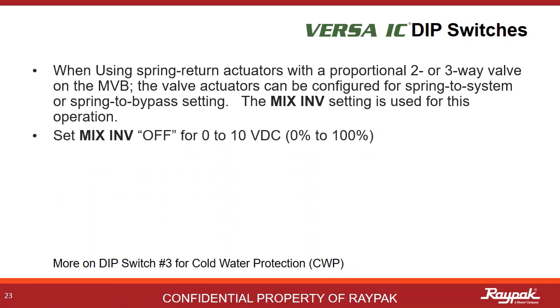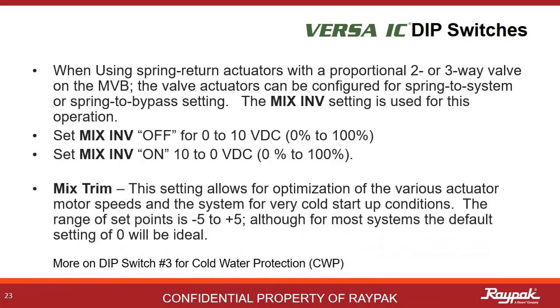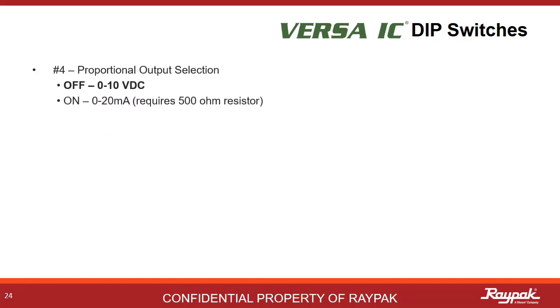If the actuator responds with a 0% to 100% open with a 0 to 10 volt DC signal, then the mix inverse is set to on. Mixed trim allows for a final fine tuning of the cold water protection system. Scaled from minus 5 to plus 5, this allows you to give the system a little nudge one way or the other if necessary.